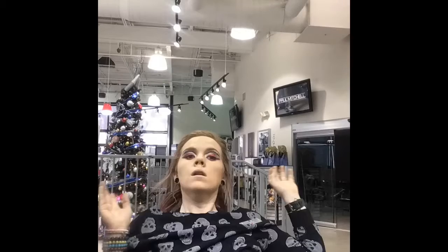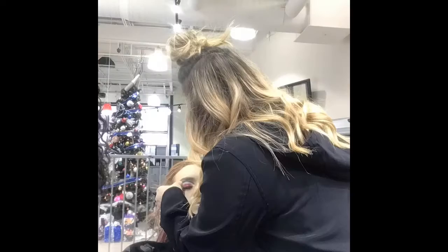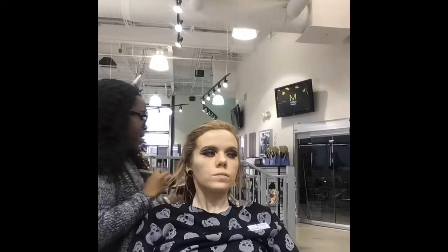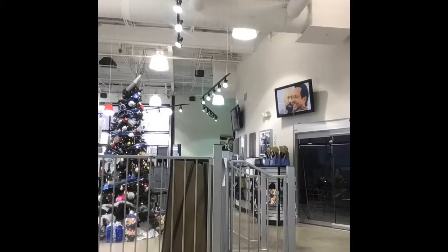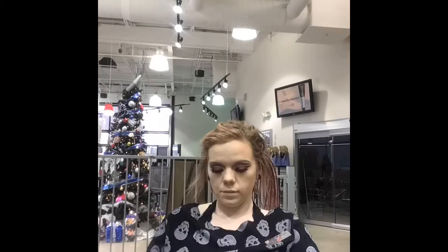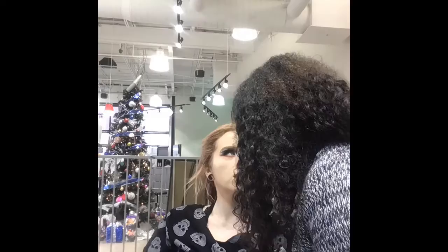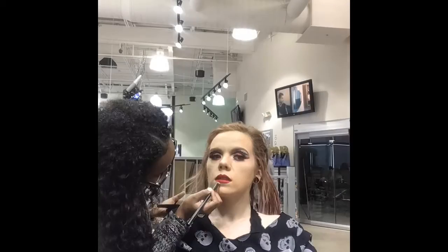Now I just finished her whole makeup — I put on some foundation, did her whole face. And boom, I popped on her lashes. Then we decided on some red lipstick, and boom — there you go, we're done!